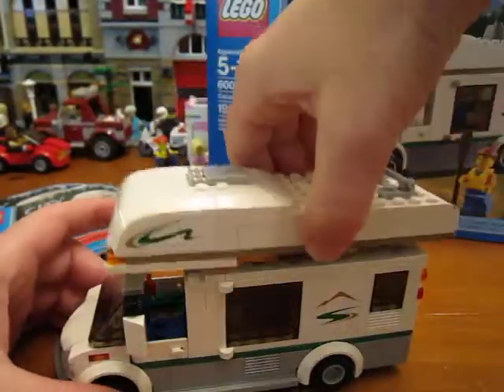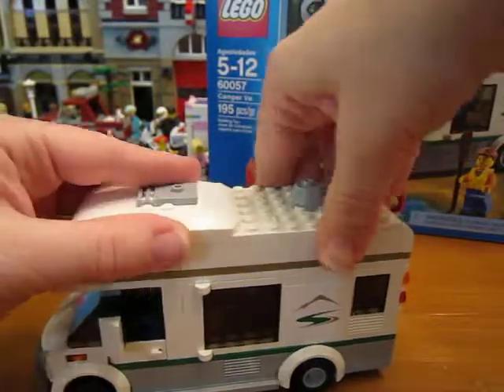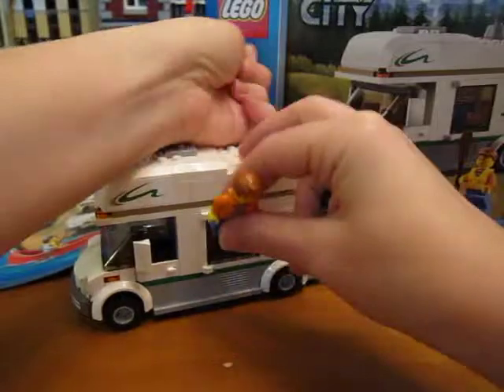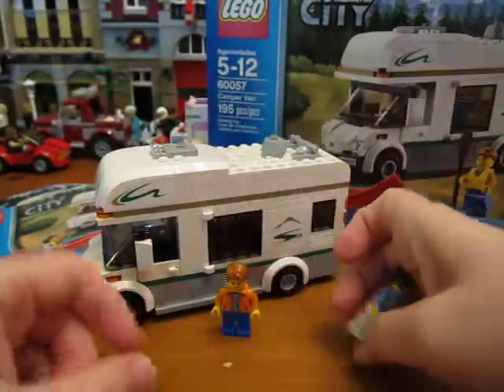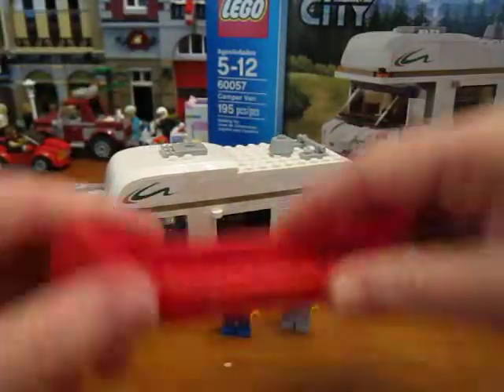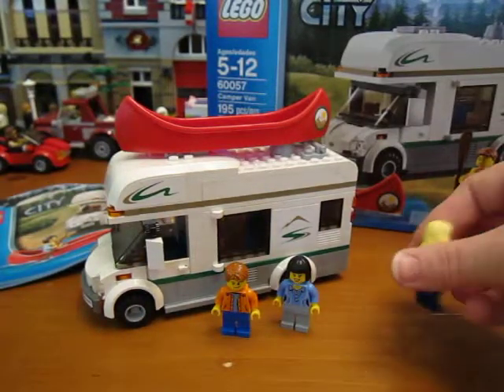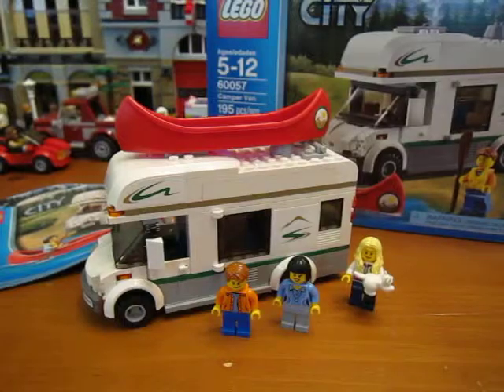You just pop the roof back on and there you go. Put the canoe back on the top and they're ready to roll. That is the Camper Van — thanks for watching and I'll see you next time.